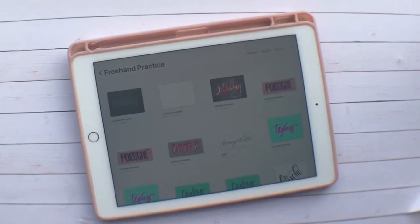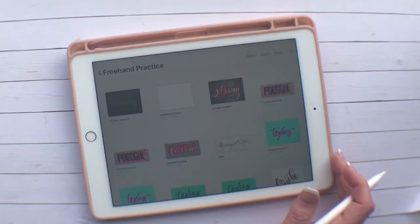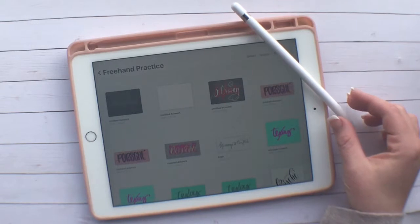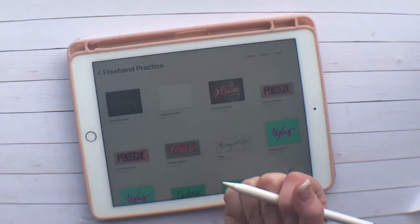Hello you guys! It's Portia here with Mommy's a Crafter and I am doing my first Procreate tutorial with the iPad Pro and the Apple Pencil. Today I just wanted to do a quick tutorial on how to make and apply your own watermark for your artwork in Procreate.